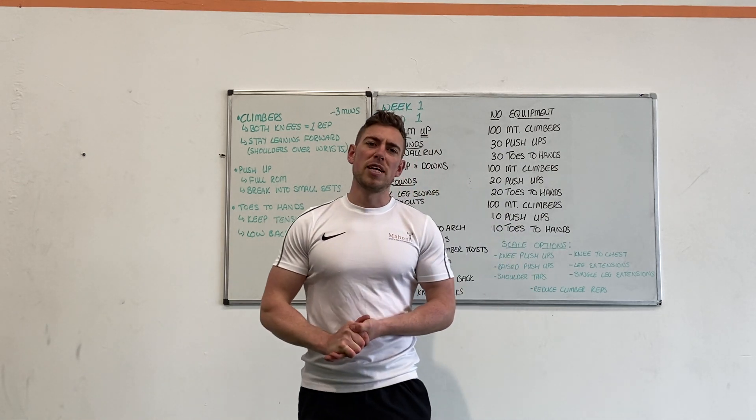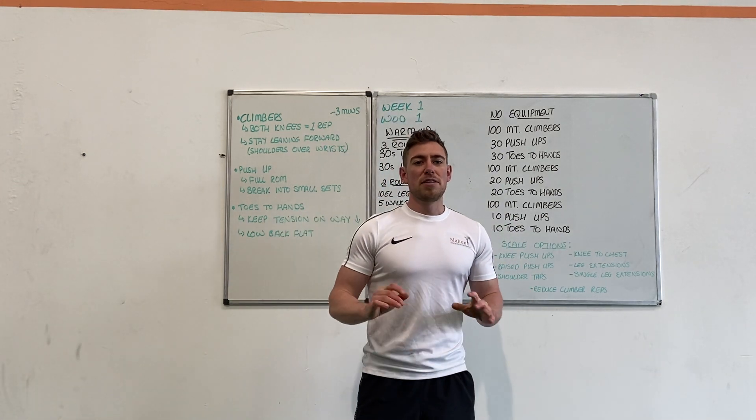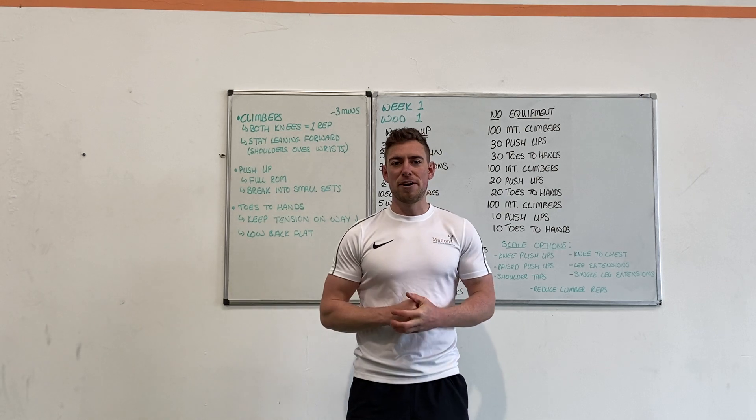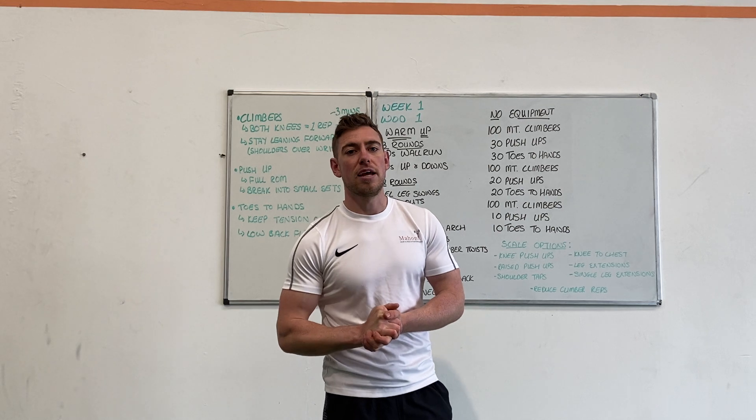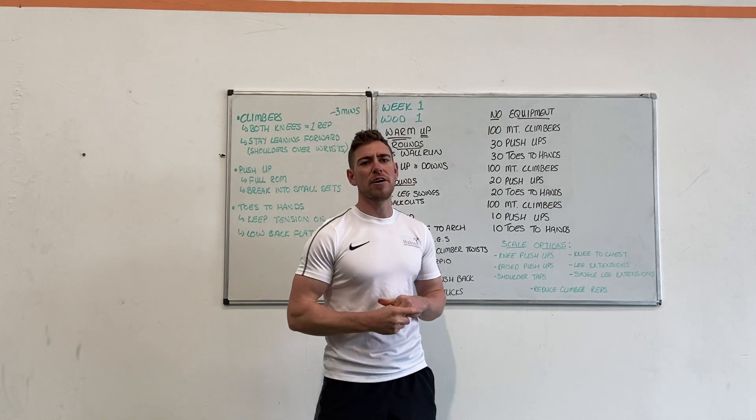Thanks everybody for signing up to the six-week lockdown home program. I'm not the most tech savvy person but I am learning, we're getting better. Hopefully the app is everything that you expect it to be and beyond with the service that we're going to provide through it.